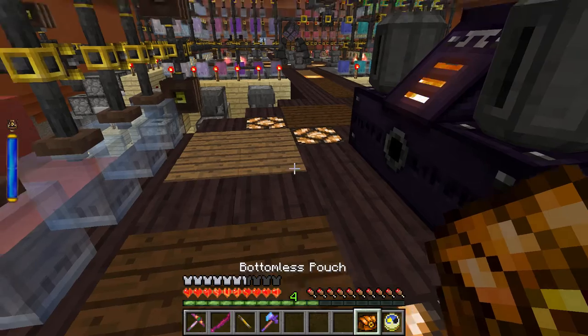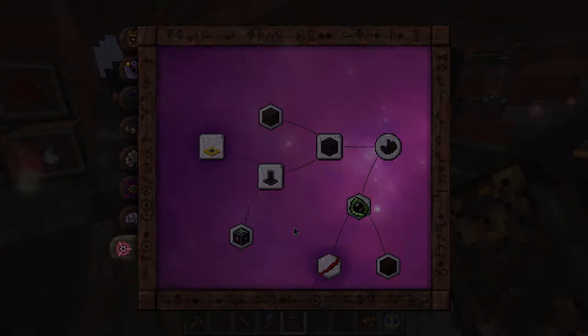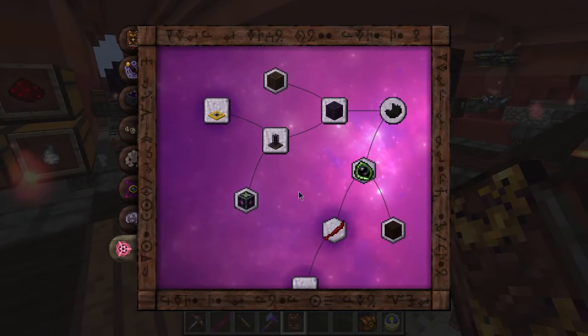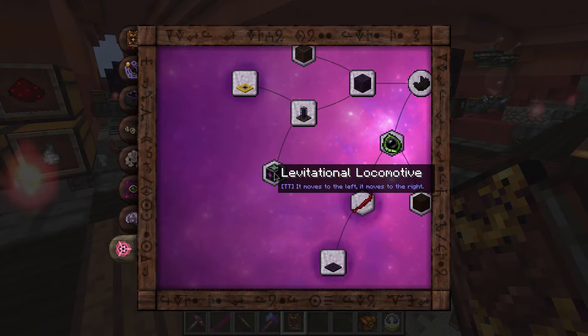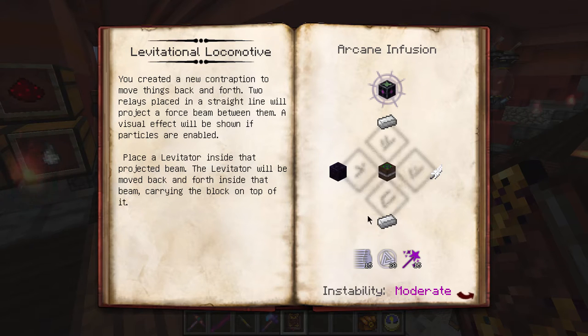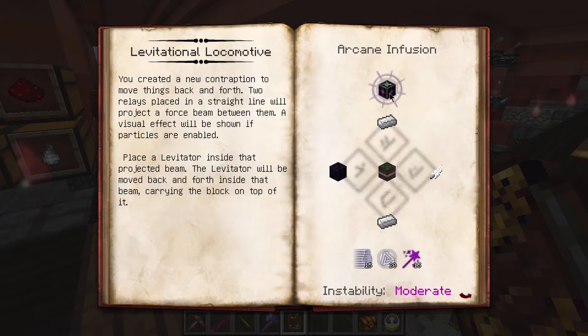I'm going to take a quick break and figure out what we're going to do for the rest of the episode. Welcome back - I've had a bit of a read through the Thaumonomicon, in particular Thauminc Tinker, and I've noticed something we haven't touched on much in the series: the levitational locomotive. It moves to the left and moves to the right. Basically this block moves in between a beam generated by these two blocks, and the thing on top of it moves with it. I'm hoping it can actually move things like chests around.